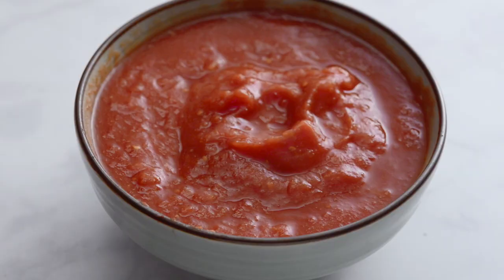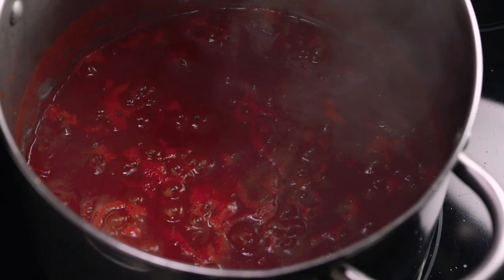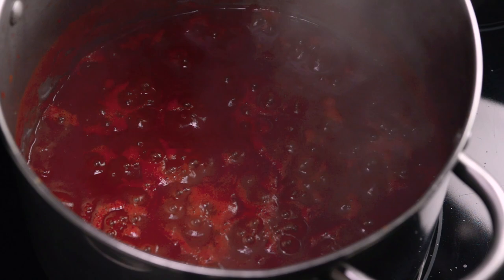Blend the whole tomatoes — you can use a pound of fresh tomatoes instead of canned tomatoes. Add to the pot and salt again. Cook for 10 minutes on medium, then add the mushrooms.